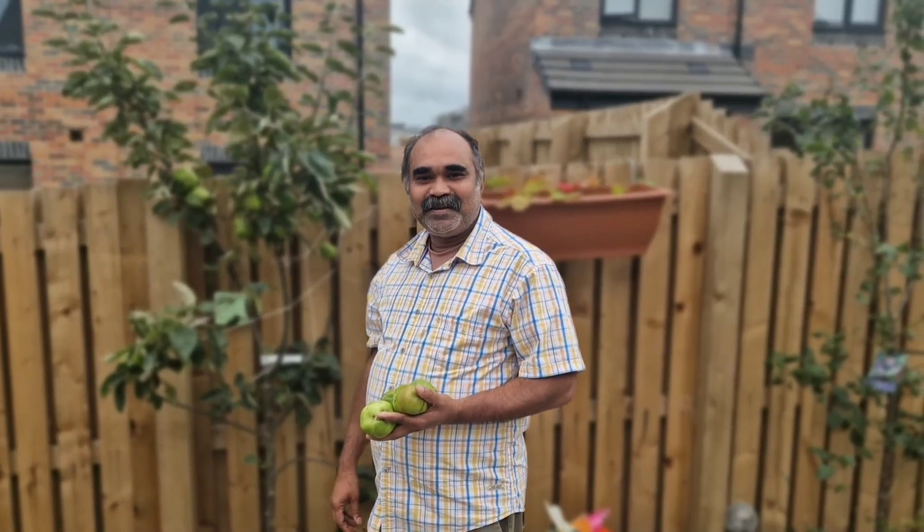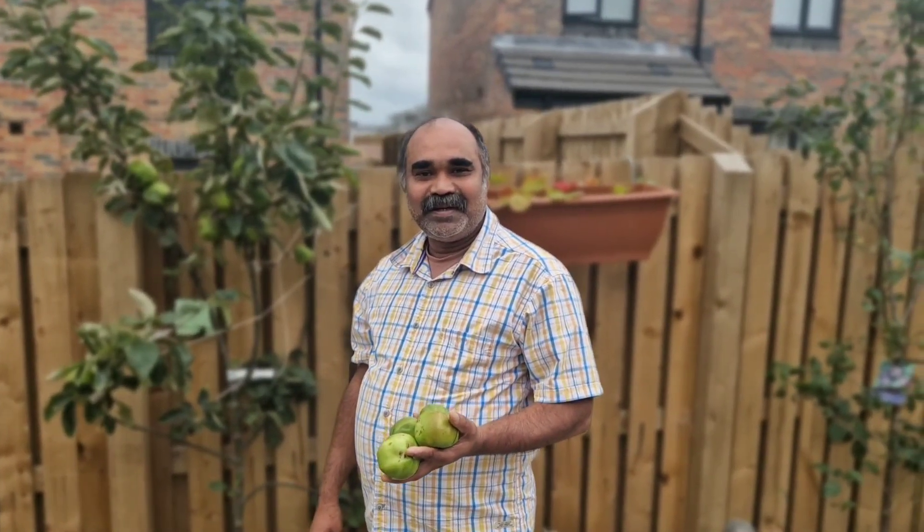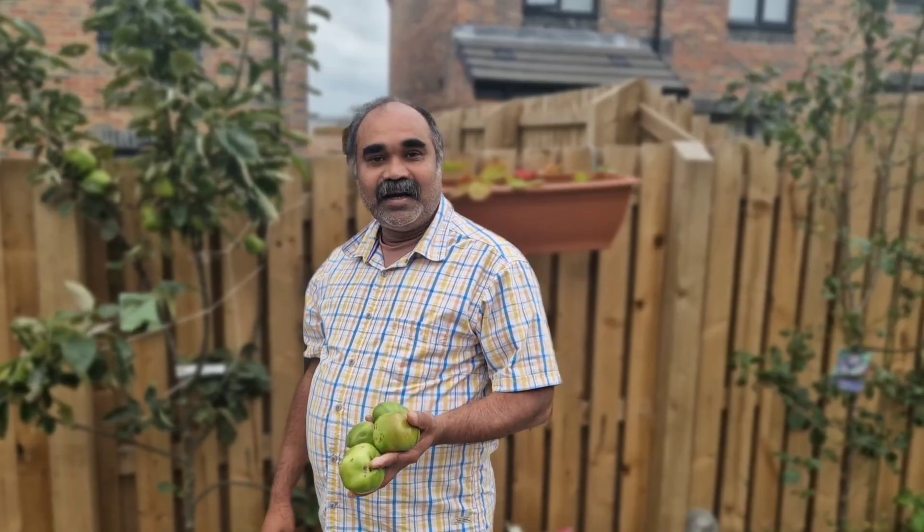Hello everyone. Today we are going to show you a little bit. I'm going to make a little apple.